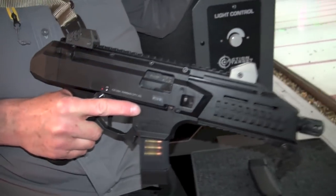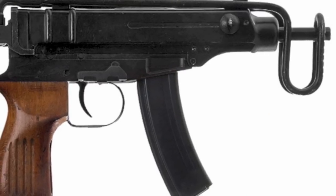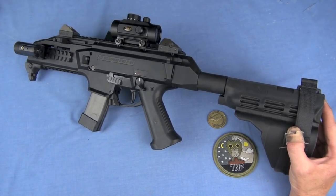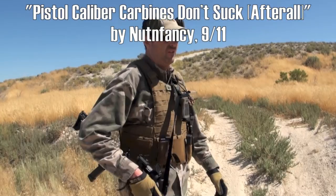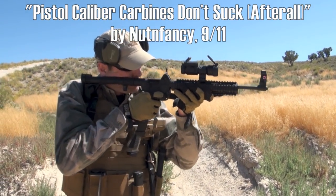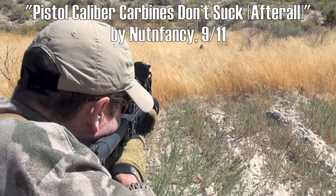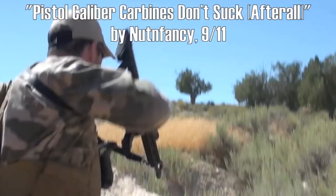In this video, I'm not going to go into any historical lesson on the previous versions of the Scorpion by CZ — the VZ61 for instance. Look it up if you're interested. Too much to discuss about the Evo. First and foremost, please go watch my video posted years ago here in the Nut and Fancy Project, called Pistol Caliber Carbines — PCCs — Don't Suck After All. Have a grasp on what a pistol caliber carbine, or in this case as it comes into the U.S. currently, a pistol can and can't do for you.